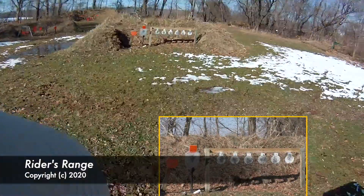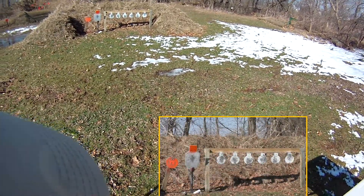Kimber Ultra Carry 2, 12 yard plates, plate of brass, 124.